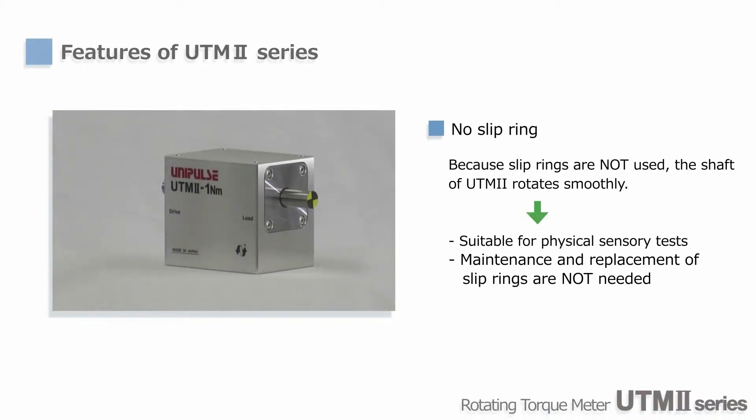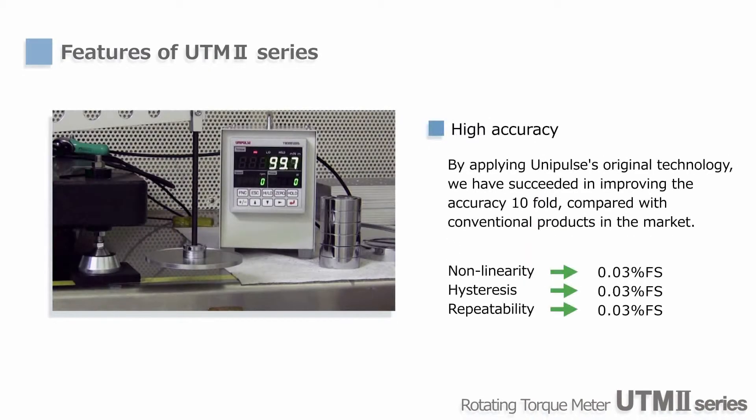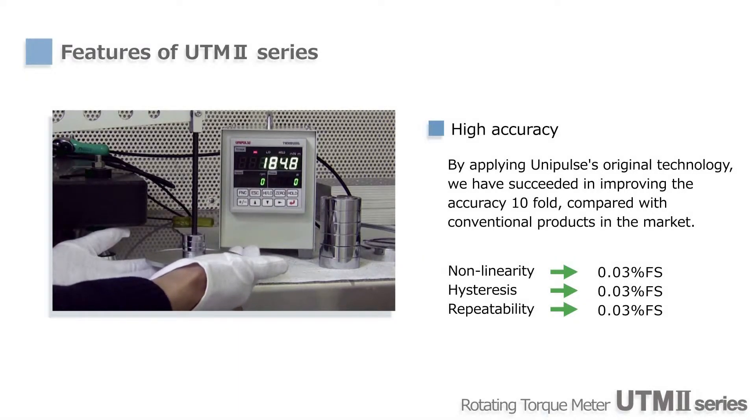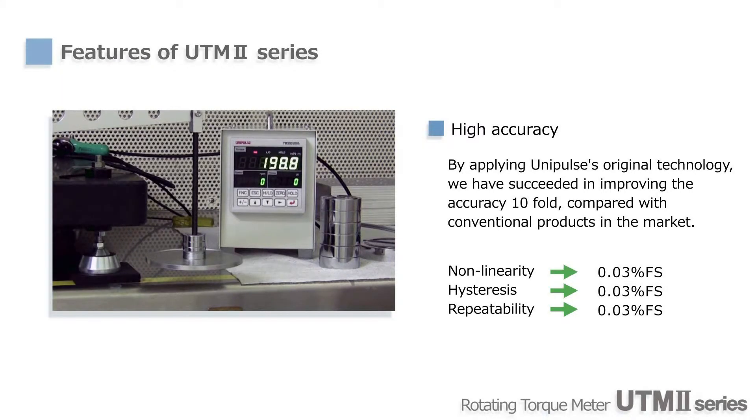Using UTM-2, you can minimize the size of machines as well. Strain gauges are used for sensing torque. By mounting the signal processing circuits on the shafts, we've achieved world-class accuracy. Hysteresis, non-linearity, and repeatability are all 0.03%.